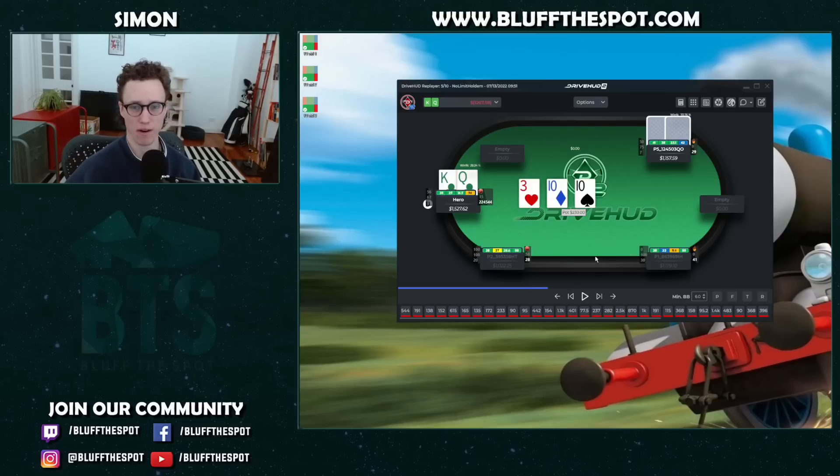The flop is 10-10-3. We don't have any of the suits on the board, so we don't have the backdoor flush draw, but we do have two overs. We face a one-third bet. This is a spot that is quite often over-folded by the in-position player. We don't have a ton of pairs on these boards, so we actually need to start defending pretty wide. King-Queen with two overs is actually a pretty good defend. I've run this through a sim and we'll see this hand is defending quite a lot of the time.